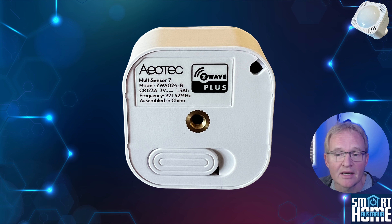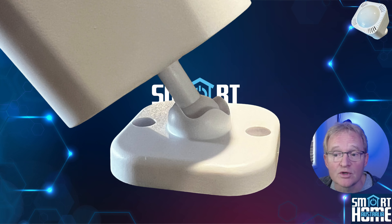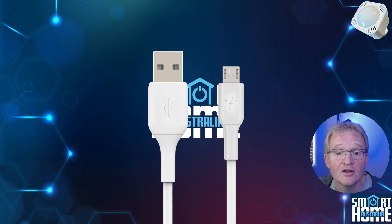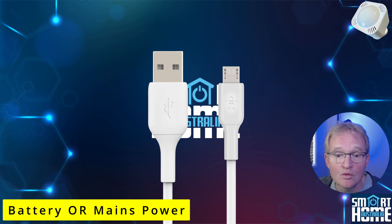On the back of the unit you get a solid metal mounting screw, a locking mechanism to keep the inside secure, and a hole for the USB cable if you're planning on using this device mains powered. You also get two quality lithium CR123 batteries, a base mounting which uses a ball and socket arrangement allowing for 90 degrees of viewing angle, a 3M sticker for temporary mounting, two screws for permanent mounting, and a 1.2 meter USB-A to micro USB cable — making it one of only two motion sensors that offer this facility.